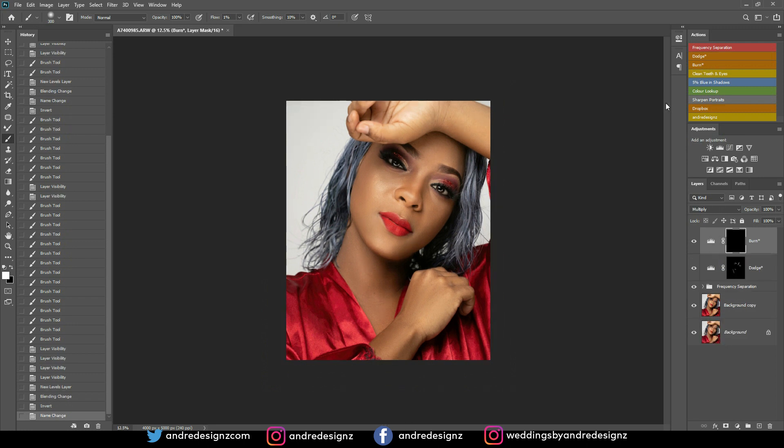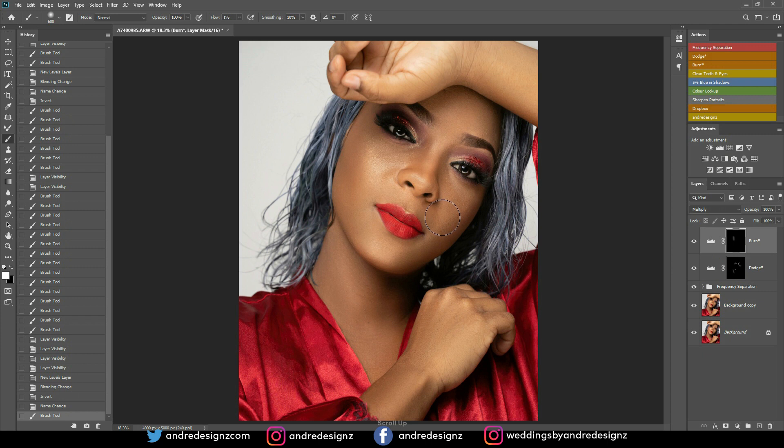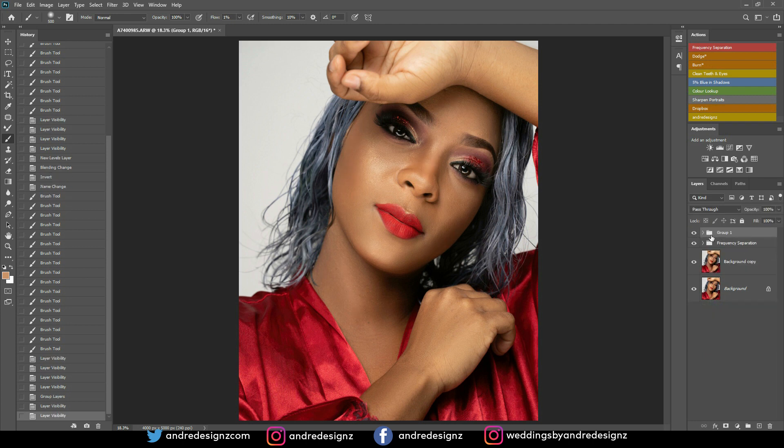Now I'm on the burn layer to work on the dark areas. I'll make my brush a little bigger and brush along the shadows. The key is to follow the light — if you see shadow on the image, apply shadow there. Pay attention to how a makeup artist does their contouring and follow the same logic, and your image will look awesome. Let me check the before and after for everything and see how the image has transformed.